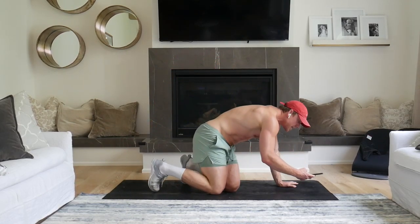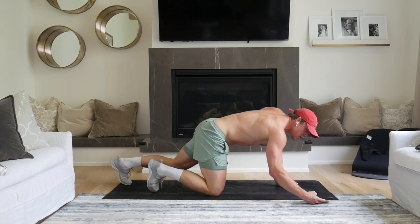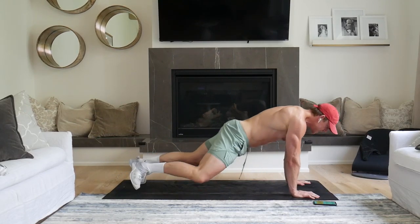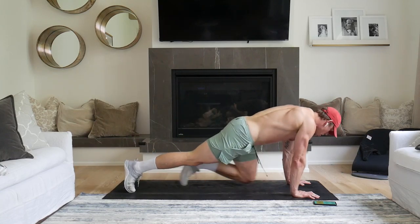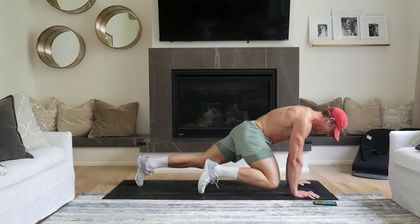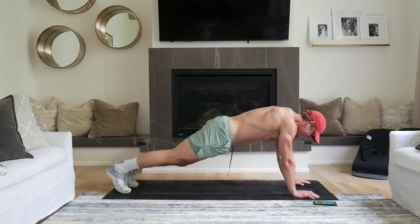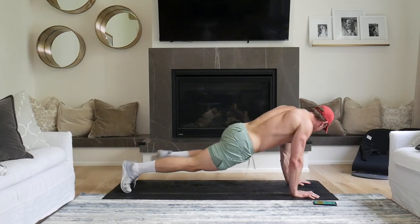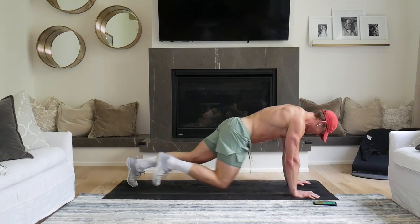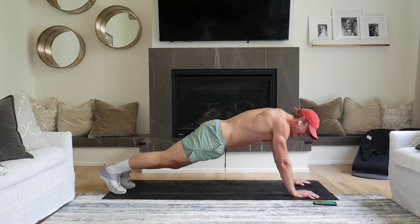We are starting in 3, 2, 1. Here we go Squatties, let's get to it. Rocking forward. There we go. Feel that in the core. Get really excited about the challenge we have. Nice and slow.